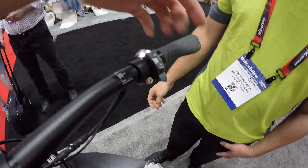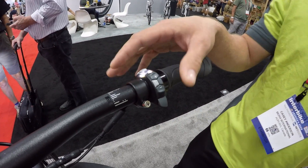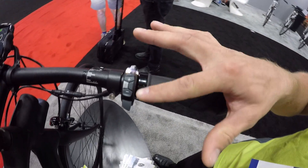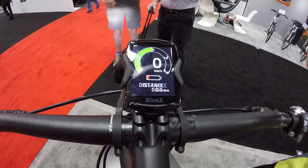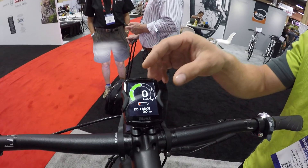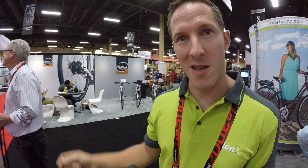You can just use the button pad — all the intelligence is right here by your thumb. You don't have to take your hands off while riding. We had an assistance toggle on our classic systems; now we've added a selection button with left and right toggles to go through your cycle computer functions. We can also access multiple screens.